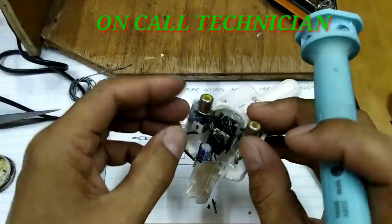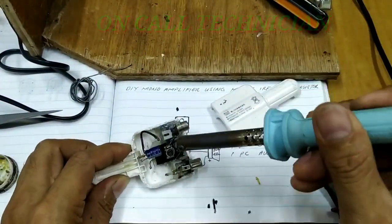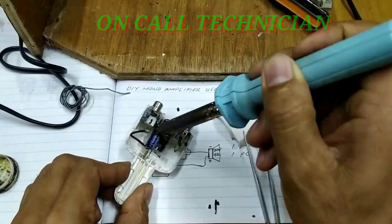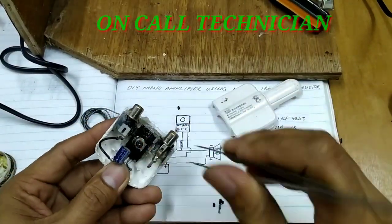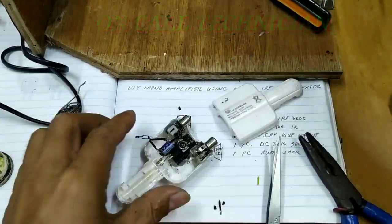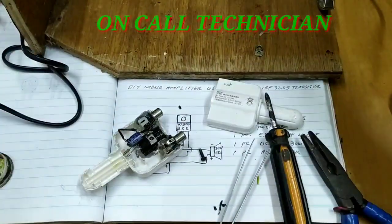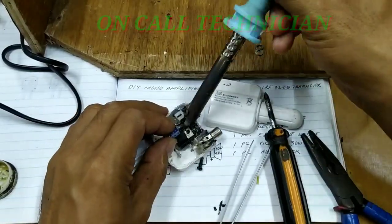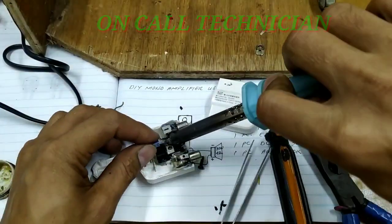Sinunod ko na po ang negative line niya. So, ang negative line is connected. Sa mga baguhan pong technician, nahihirapan po sila, ngunit kung tayo po ay lagi magsasanay, nakakasanay po tayo.